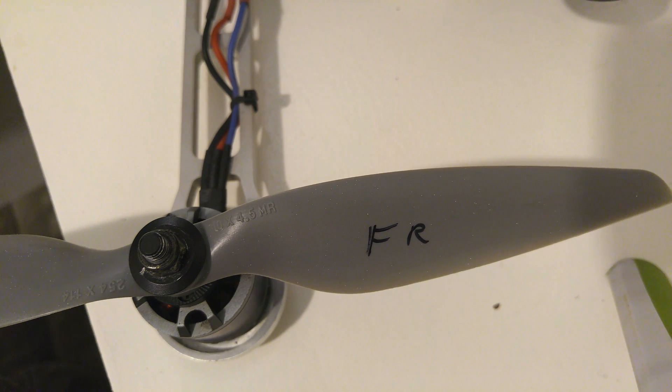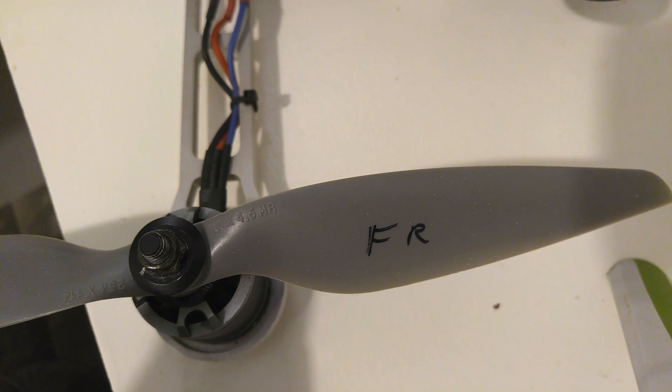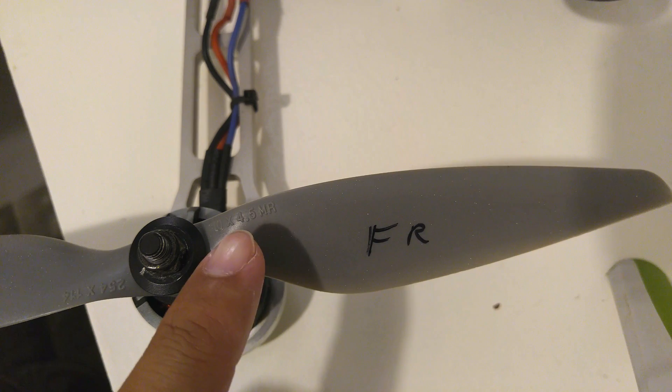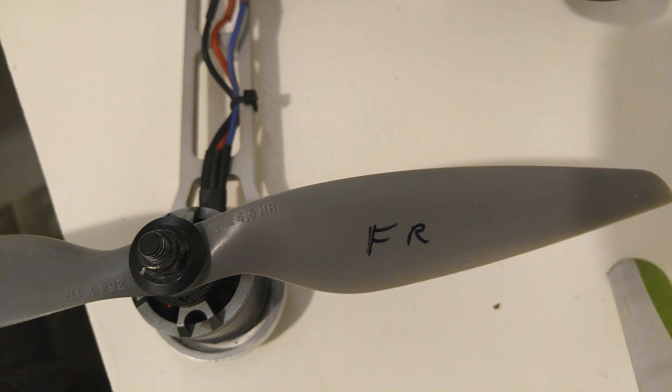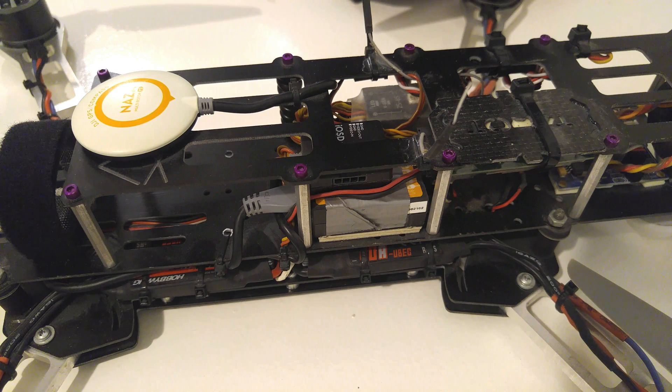When choosing props, you need to decide how you want to fly — fast or for endurance. For speed, you want props that are a little smaller with a larger pitch diameter, because the steeper the pitch, the faster it'll fly forward. For endurance, meaning you want to stay in the air as long as possible, you want a larger prop with less pitch. That way it runs as efficiently as possible and you'll get the most out of your battery.